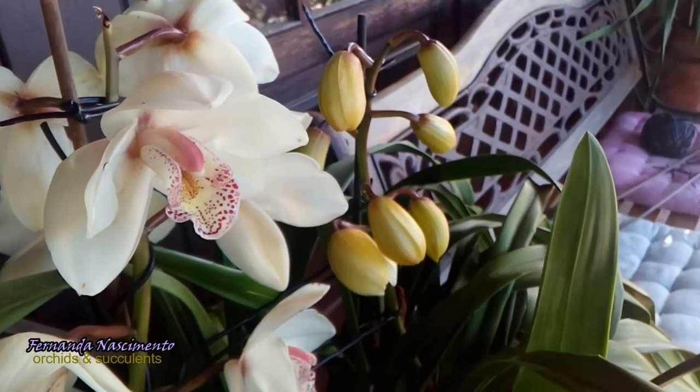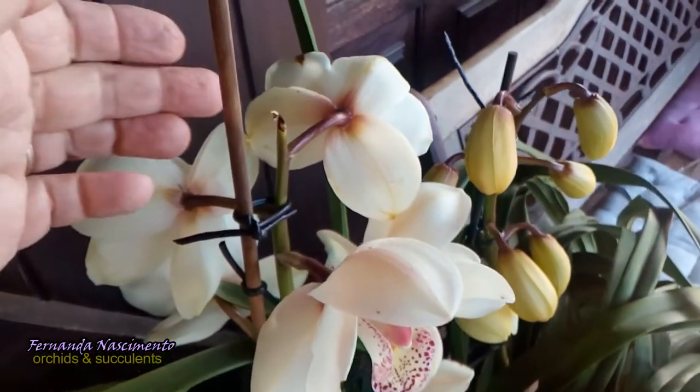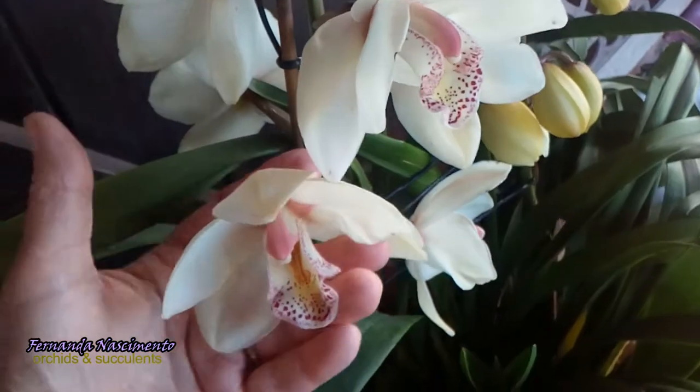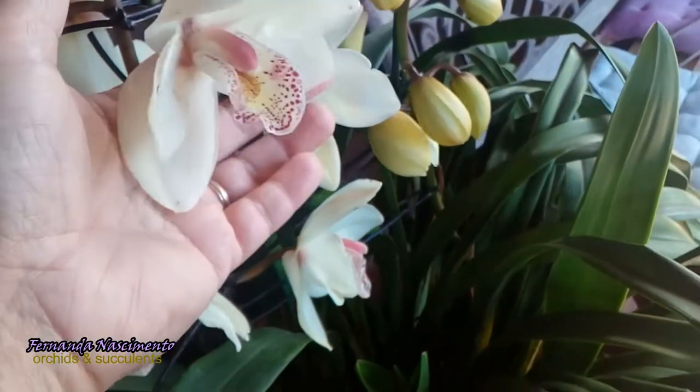The stormy wind we had a few weeks ago managed to break the top flower here when it was still in bud. The flowers are quite large in size and they are slightly fragrant.